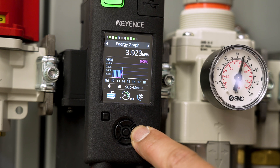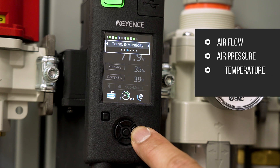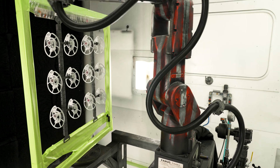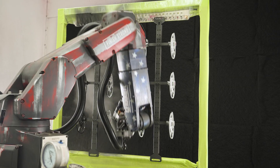You can view critical live data such as air flow, air pressure, air temperature, and humidity, which are extremely useful for monitoring performance and troubleshooting any problems with the robot's coating application process.